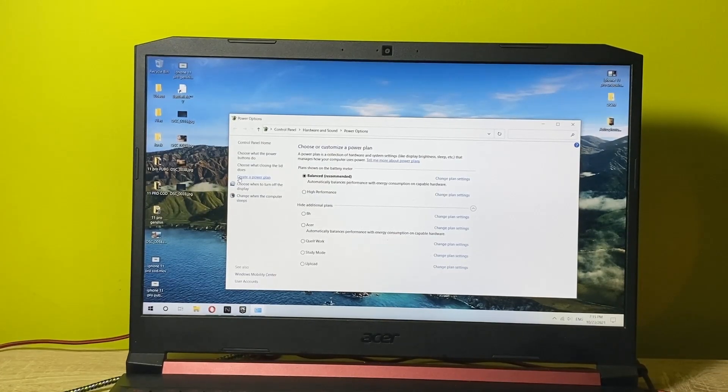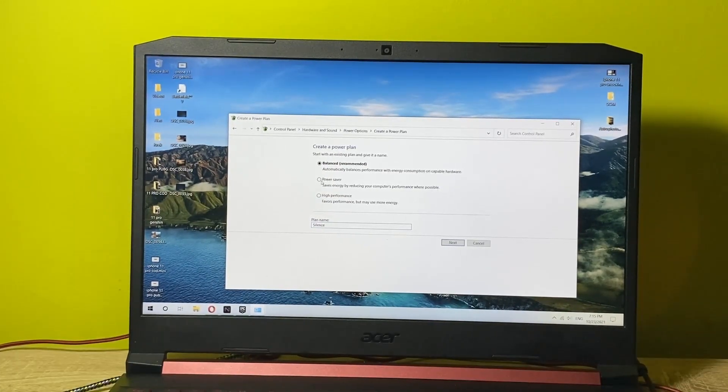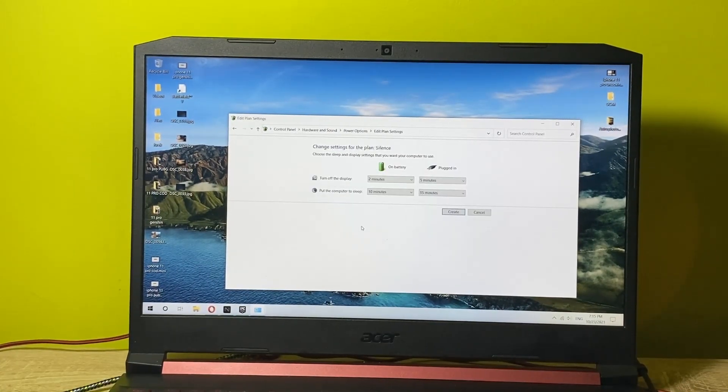You want to click on 'Create a power plan' which is in the left section of this window. Click on that and name it 'Silence'. Then select 'Power saver' and click next.